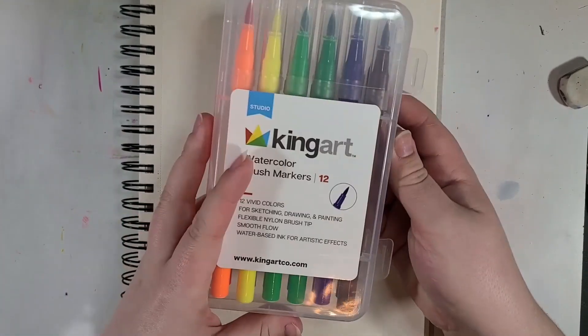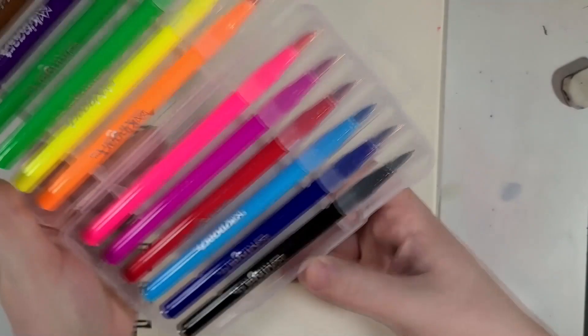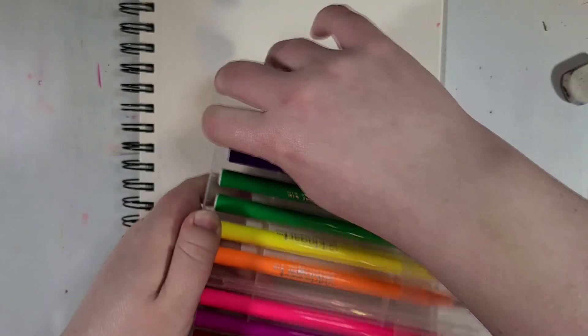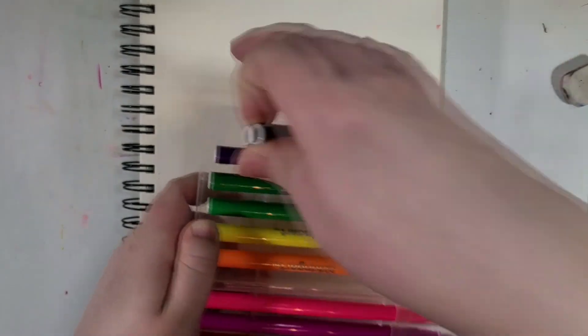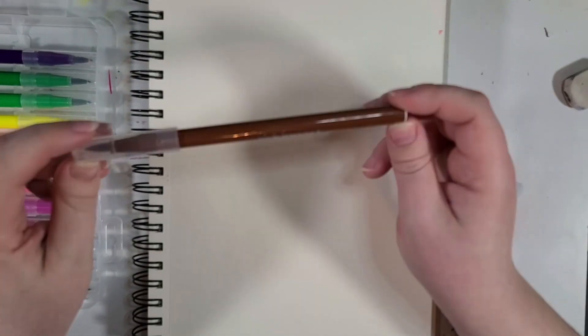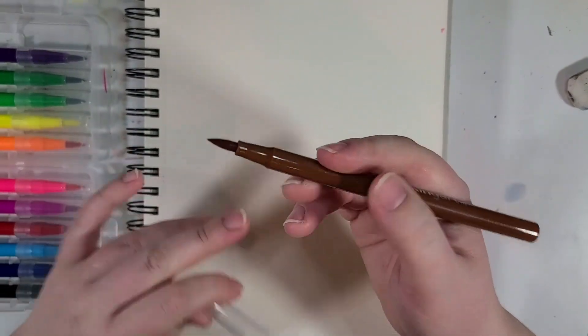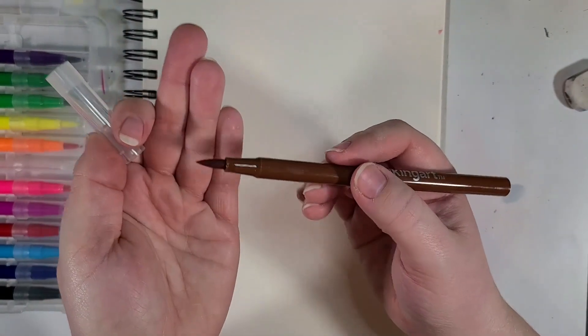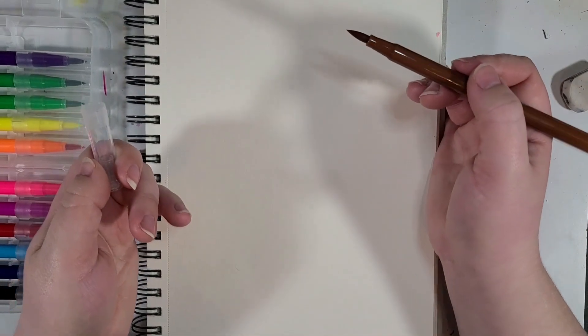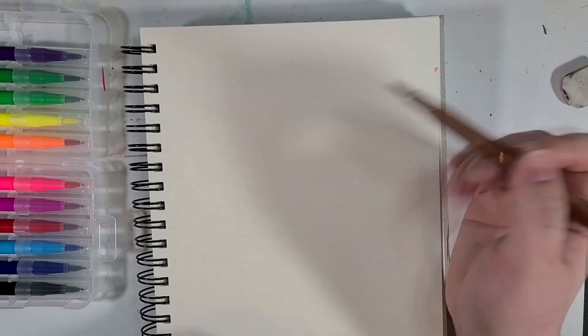Anyways, these are watercolor brush markers, so they say. On the surface, they look really nice. Let me pull one out. All we've got is KingArt and the color in the barrel, clear cap, and I do like these brush tips. These look like nice brush tips, but do they work like nice brush tips? Well, there is one way to find out.